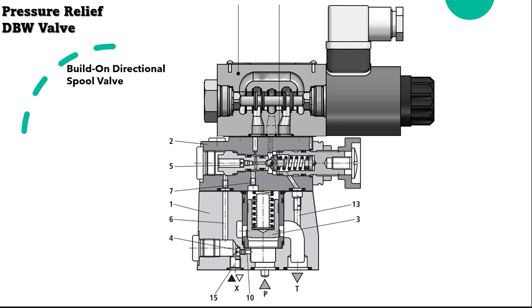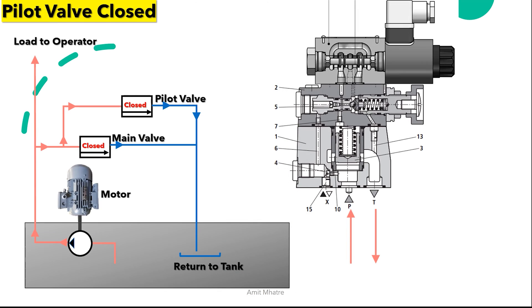The second pressure stage allows the pressure relief valve to be unloaded or changed over to another pressure via port X. The electrically operated solenoid spool valve achieves unloading through the main spool by operating the bi-directional spool valve. Now let's check the different scenarios for the DBW valve. In the first scenario, the pilot valve is closed and the flow is restricted by the main valve.